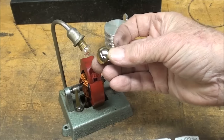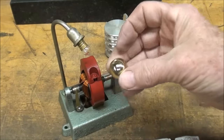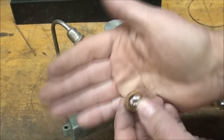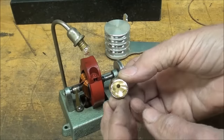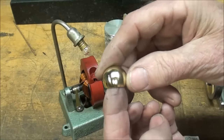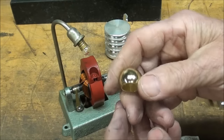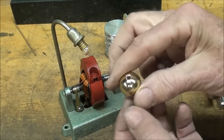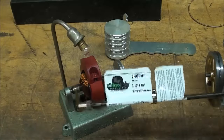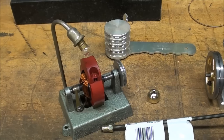I also thought I could use a thimble — a woman's sewing thimble. My wife hasn't sewed in 40 years, so I can't steal that out of her notions box because she doesn't have one anymore. But that might work as a shade. Let's give bending this a try. I know it should bend nicely because the whole idea with brake tubing is that it has to be bent.